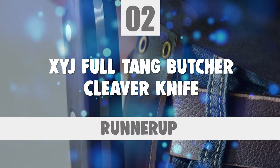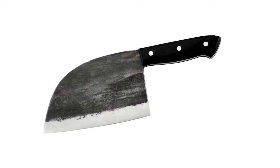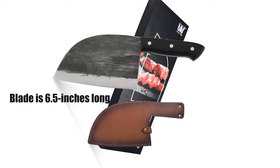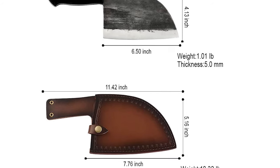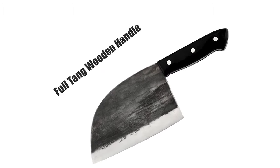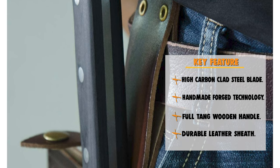Before we introduce you to the best of the bunch, take a look at the runner-up. Number 2: XYJ Full Tang Butcher Cleaver Knife. This professional chef's butcher cleaver knife can easily handle your daily kitchen tasks of slicing, dicing, and mincing by cutting vegetables and meat. The blade is made of high-carbon steel, 6.5 inches long and 5 millimeters thick, with handmade forge technology and rust-resistance. With this cleaver knife you can easily cut meat into pieces — and not only meat, but also all kinds of vegetables. This knife has a full-tang wooden ergonomic handle that prevents the blade from slipping and provides a comfortable, non-slip grip. The kitchen cleaver butcher knife is a great beauty with impeccable performance, strong design, good strength and durability.